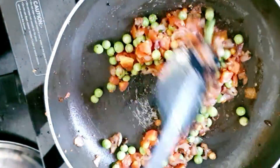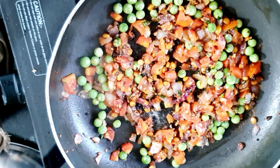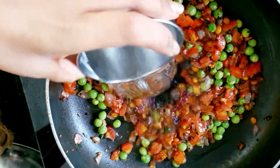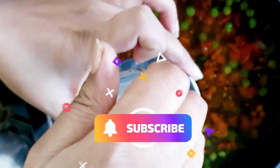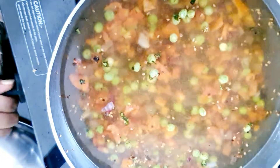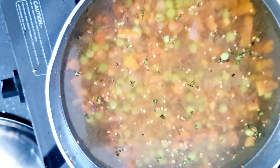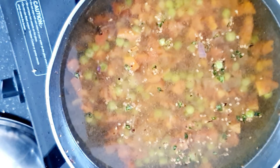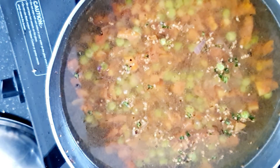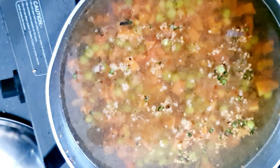Now we will add water. How much water? The ratio is 1 part oats to 3 parts water. I have taken oats for one serving, so I will add 3 times the amount of water. This gives the right consistency. I am waiting for the water to boil — I have not added oats yet so the roast flavor is preserved.